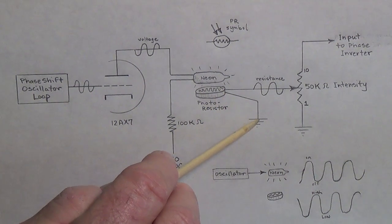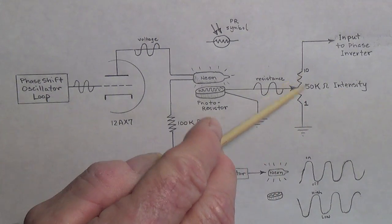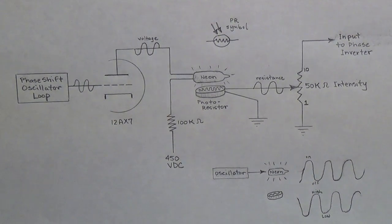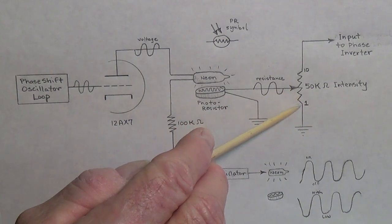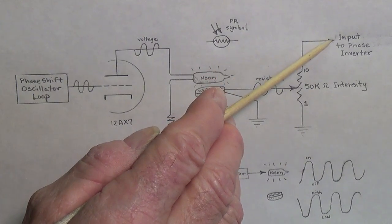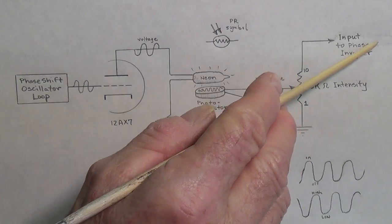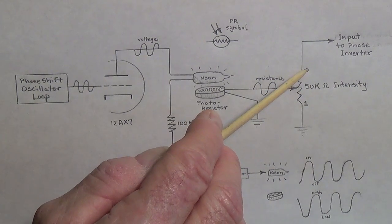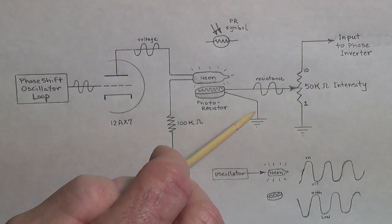One lead from the photoresistor goes to ground and the other comes over to a 50K tremolo intensity pot. One end of the pot is grounded and the other end goes up to the input of the phase inverter in the amplifier circuit. When the wiper is cranked down to position 1 — minimal intensity — the music signal is going to see a 50,000-ohm resistance to ground, which is not very appealing, so it will go on into the phase inverter. But when we crank the wiper up to position 10, the highest possible intensity, then the music signal will see a very appealing route to ground through the photoresistor, which is much, much lower than the 50K.